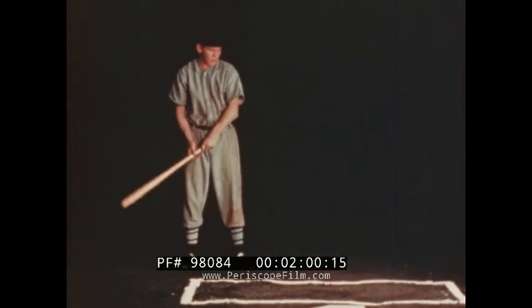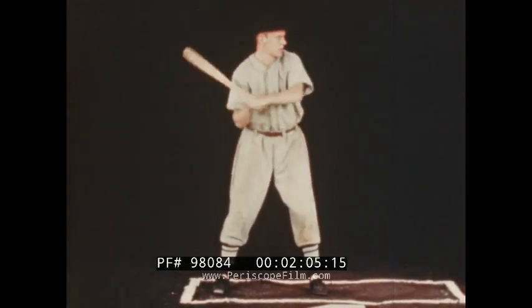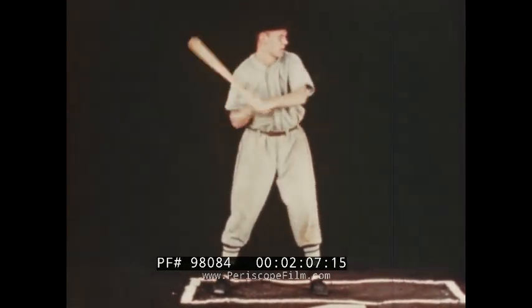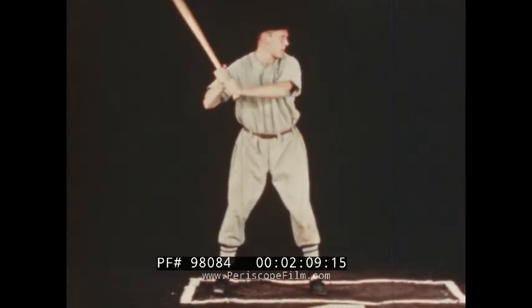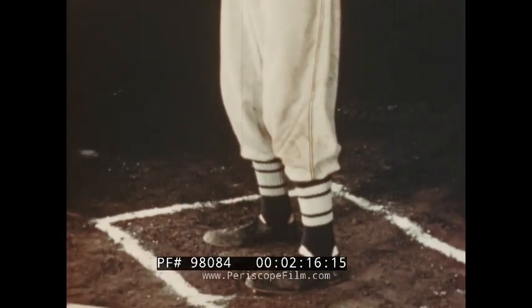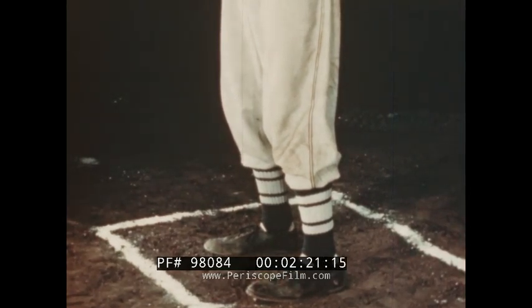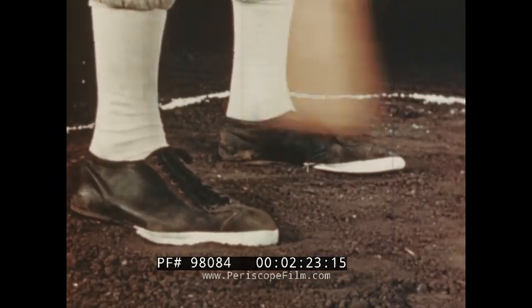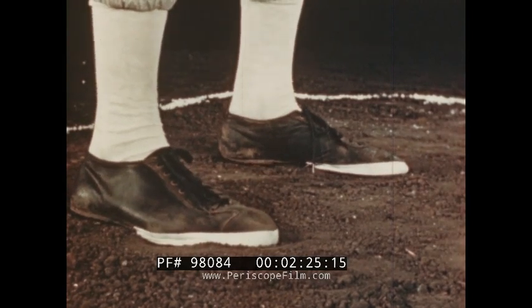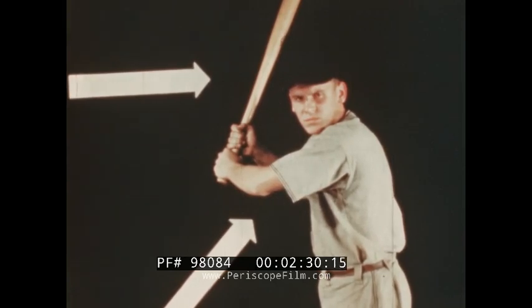Stance in the box also varies somewhat with the individual player. Take an easy, comfortable position, hips forward from the plate and relaxed, knees slightly bent but not stiff or locked. Feet should be fairly well spread and in line with the pitcher, or the forward foot slightly closer to the plate. Weight should be evenly distributed on the balls of both feet.